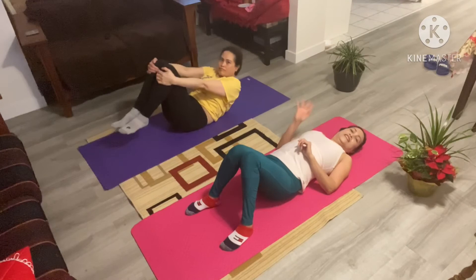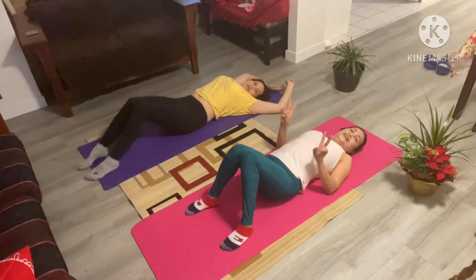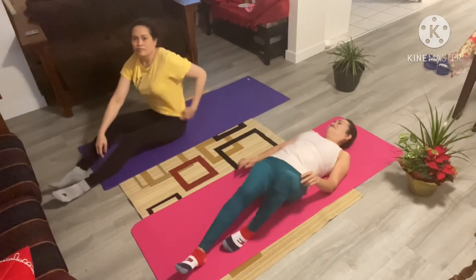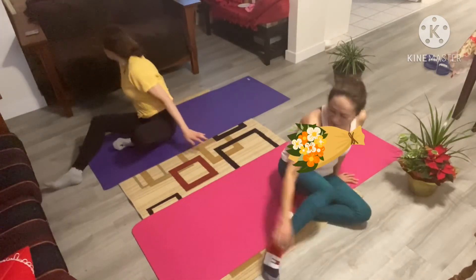Good morning! Thanks for joining. It's really important to have a great day. Keep staying active. Bye! Thank you for watching.